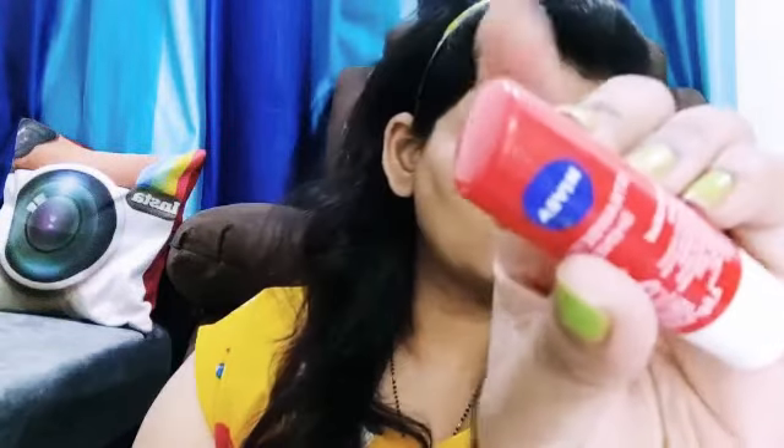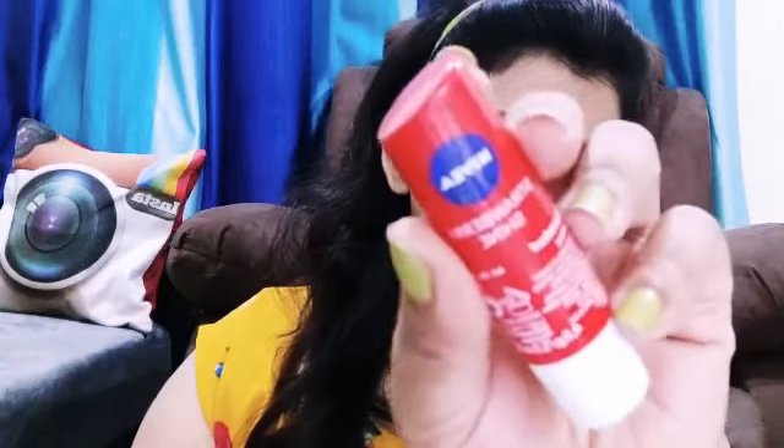First of all, I am doing my skincare before applying makeup to my face. Now I use my lip balm.